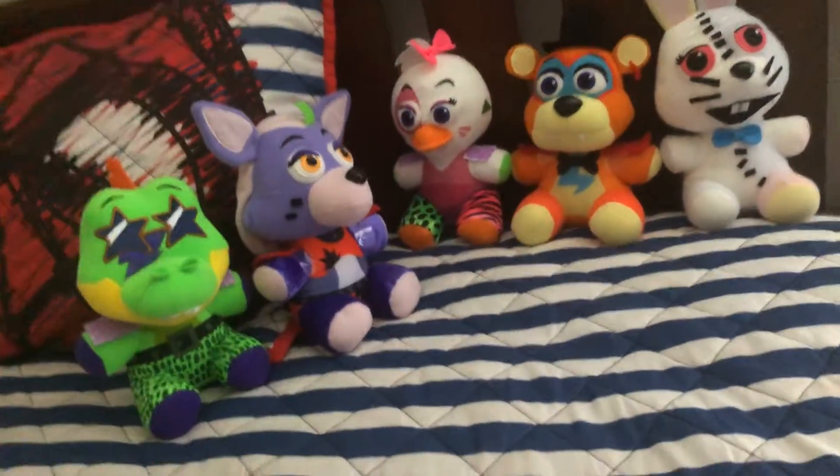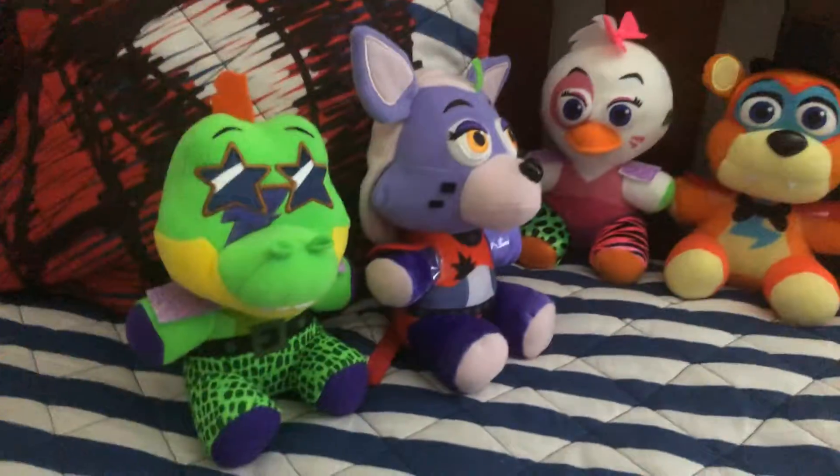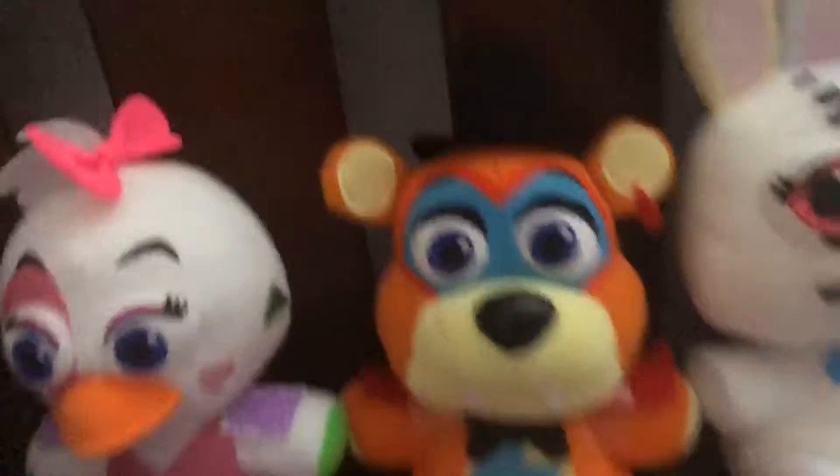Hey guys, I made the Security Breach plushies bedder. Bedder. So,